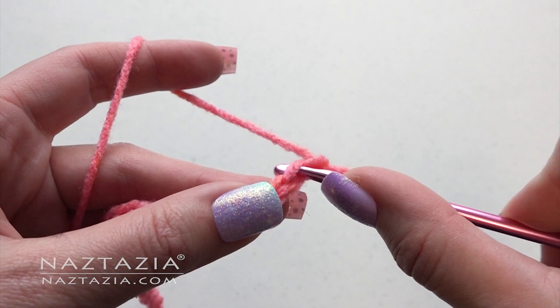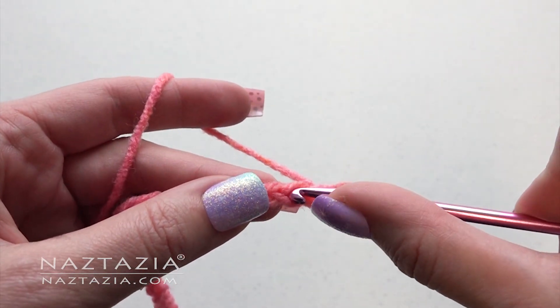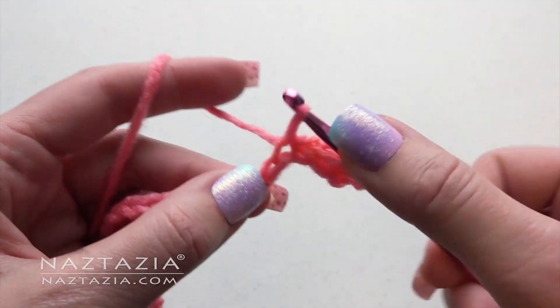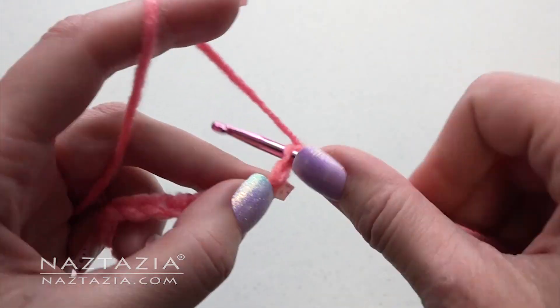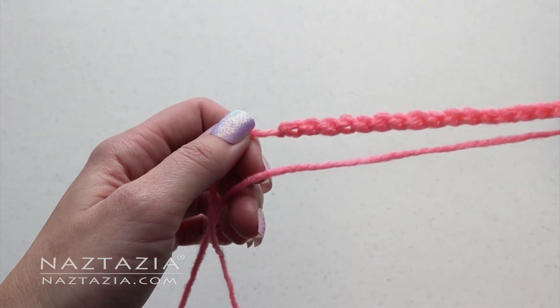Insert your hook into the second chain and draw up a loop. Insert your hook into the next chain and draw up a loop. Insert your hook into the next chain and draw up a loop. Continue this across the row.